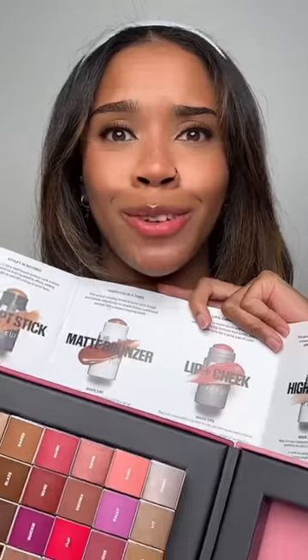Next is Milk Makeup — this is really heavy. Oh my gosh, so many shades! It's all the shades — multi-purpose cream sticks you can use for contouring, bronzing, highlight, cheeks, and lips.